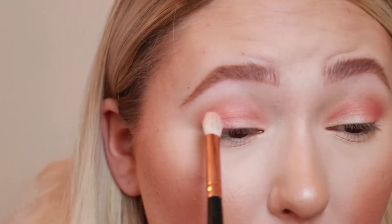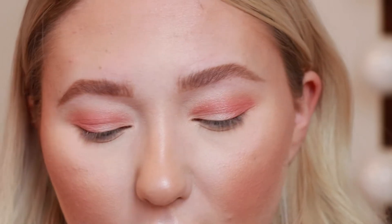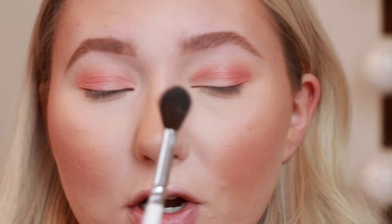I am taking it all the way to the inner corner of my eye — I like doing that with my eyeshadows. I think that's about as deep as I want to go with this shade. Now with no product on this brush — the JH30, a really big fluffy brush — I'm just going to go in and blend it out further.